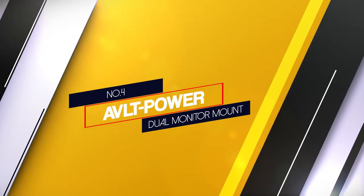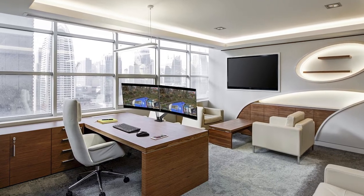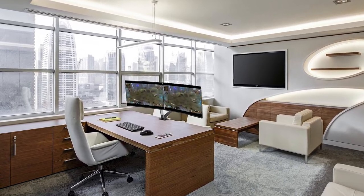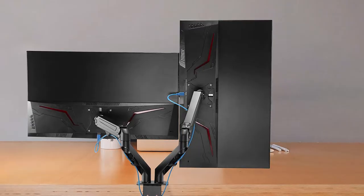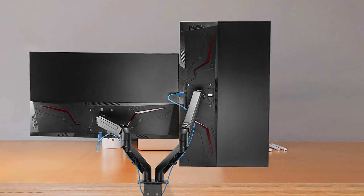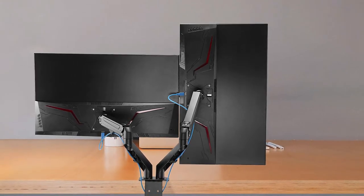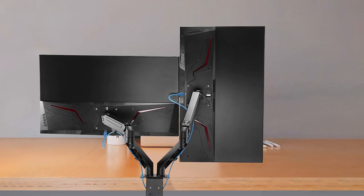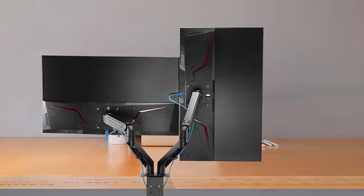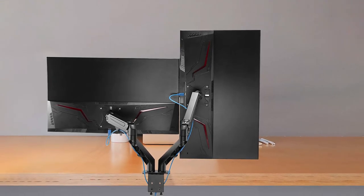4. AVLT Power Dual Monitor Mount. Next up is a perfect fit for gamers. The AVLT Power Dual Monitor Mount is a treat to have in the house or office. If you're an avid gamer in need of two screens, buy this to have a smooth experience. Not only so, but professionals also find this to be very beneficial. We love the fully adjustable capacity of this device — it could be adjusted both ways at about 90 degrees, allowing one to keep the screens at any angle.